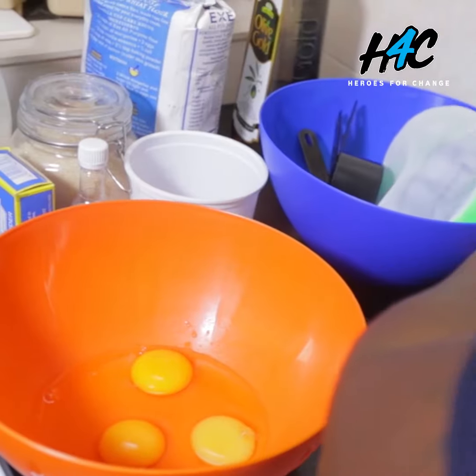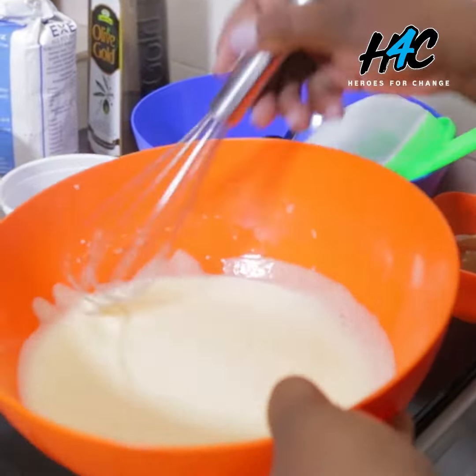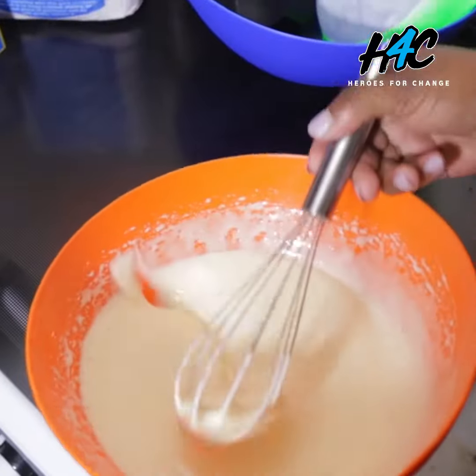In a bowl, break three eggs. Have these eggs as fluffy as possible. Measure at least one cup of sugar, and continue whisking until the consistency is really thick.